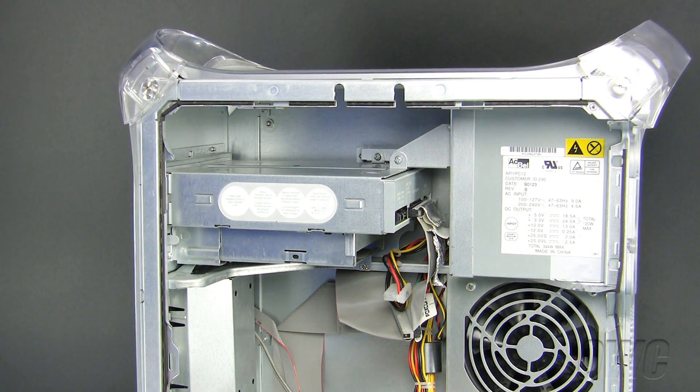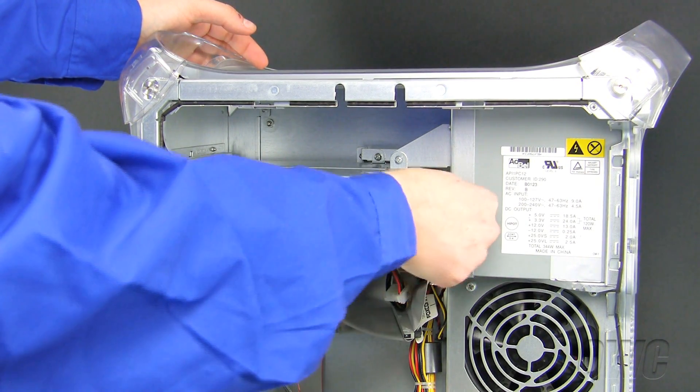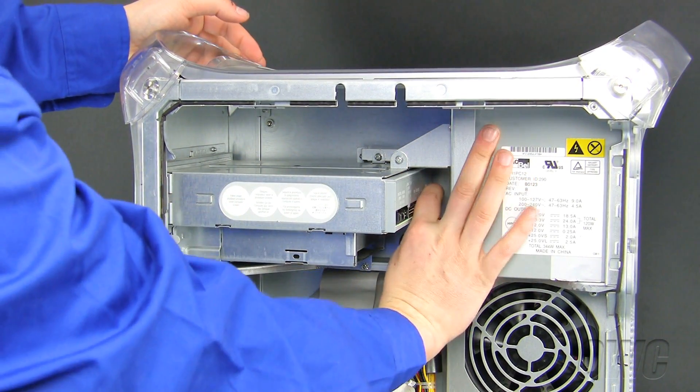Before we remove the optical drive carrier, we will first need to unplug the data cable by pulling it straight out of the rear of the optical drive. Now unplug the power cable by pulling it straight out as well.